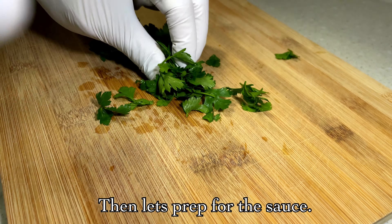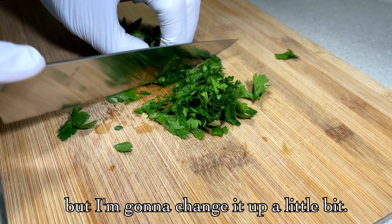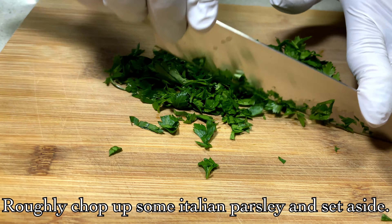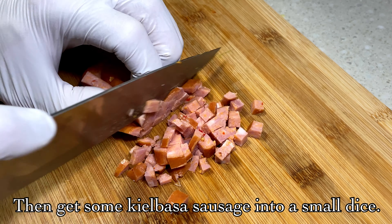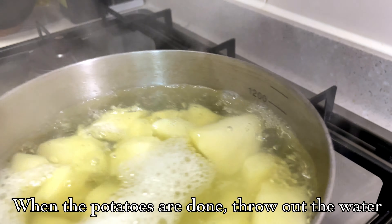Then, prepare the sauce. I will make it a little change. First, I put the parsley and cut the parsley. I cut the sausage and put it in a little water.